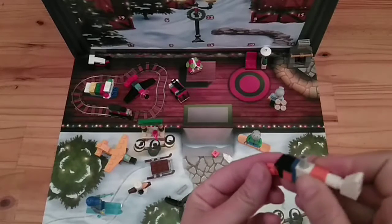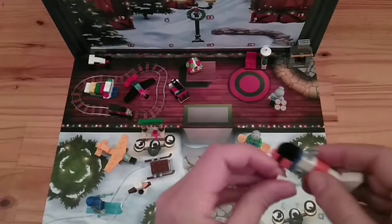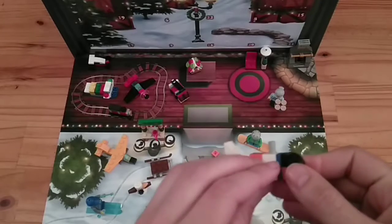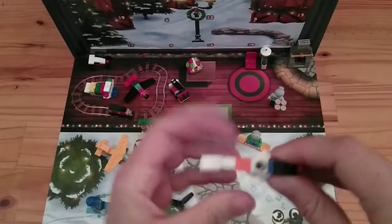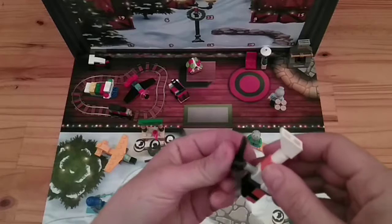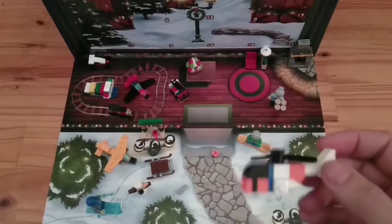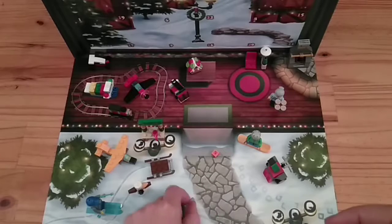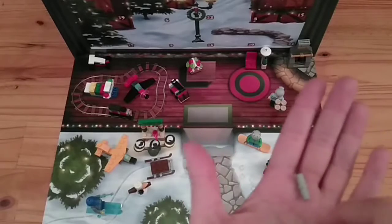And then we've got this on the front, and then these go on the sides like so. Get it a little bit neater. And then to end it off, the propeller goes on top. And that's the entire thing. Two left over - this is a spare. It's a very nice spare; it's strange to have that as a spare. So we've got these two spares here.